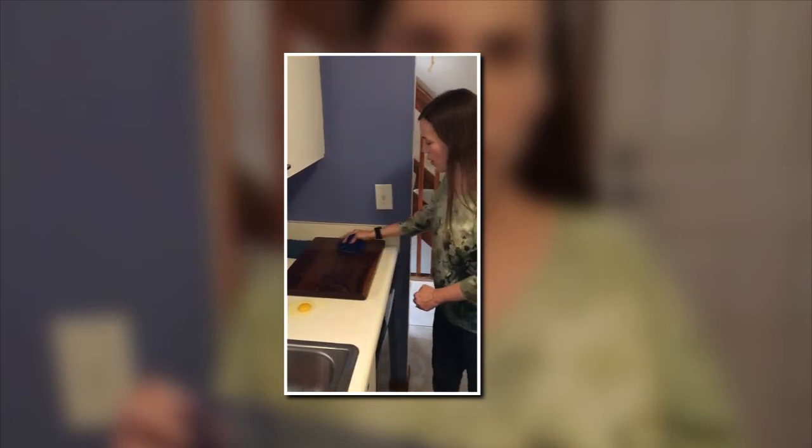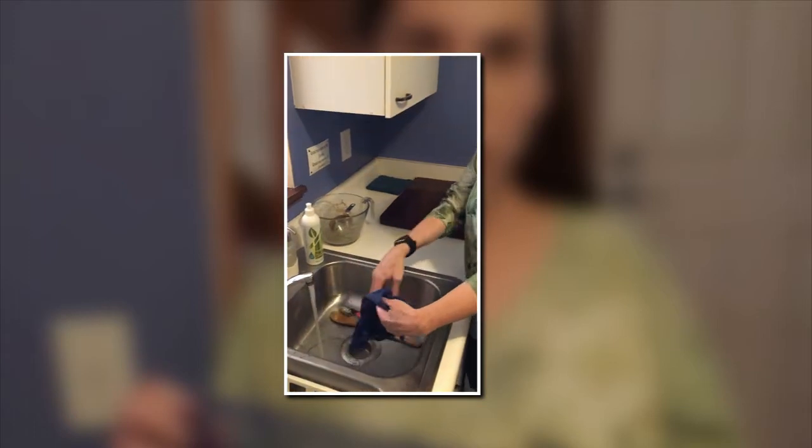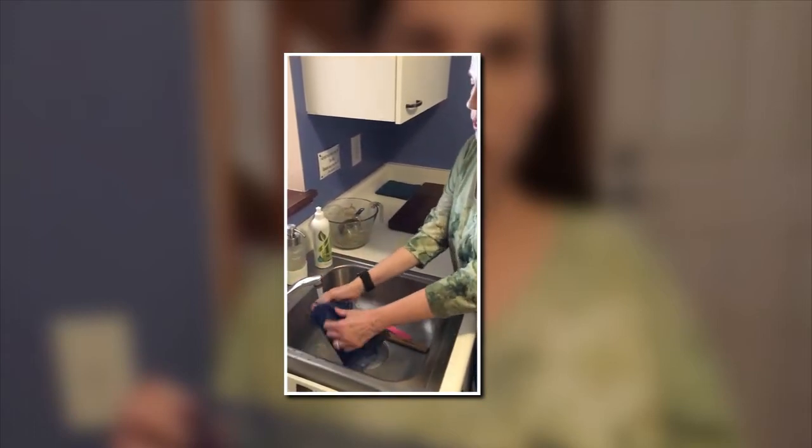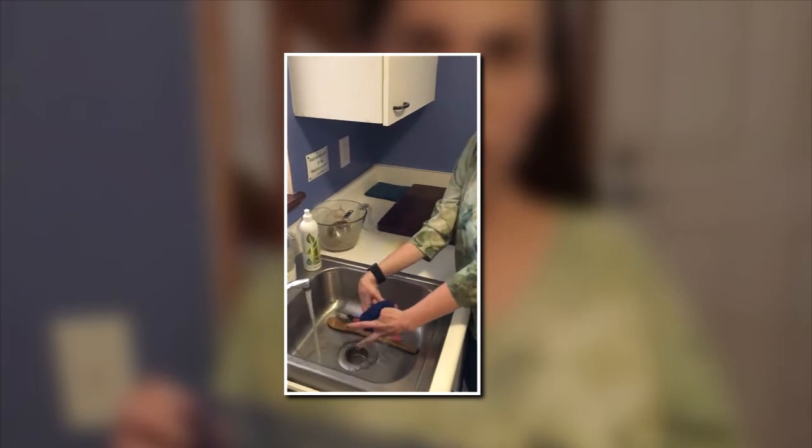I'll show you how well that just magically disappears. I'll rinse it out again here — I see some of it has popped up. It runs out under warm water; rub it together a little bit, and it really doesn't take much for that to come out.